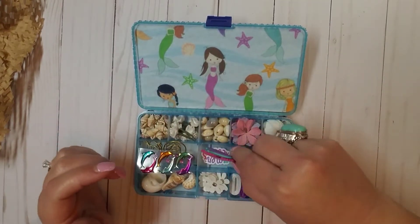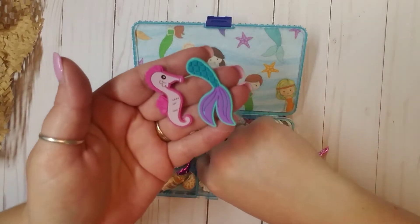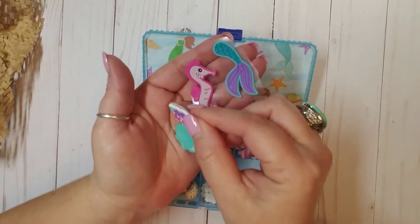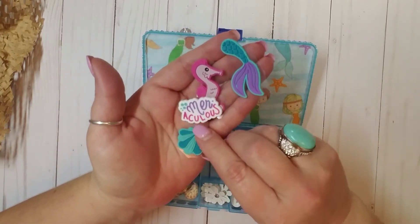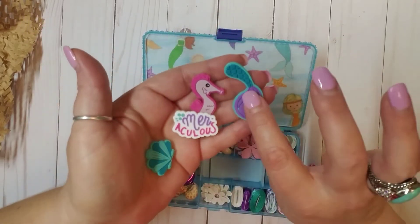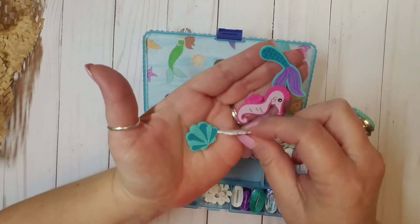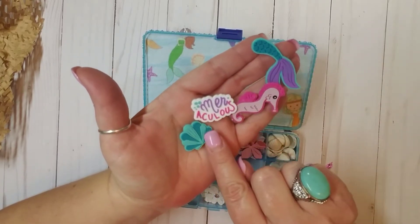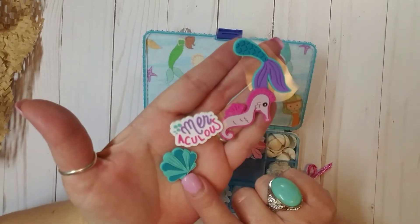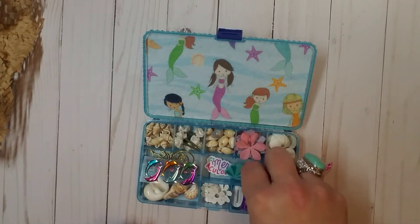And then in this compartment — look how cute these are. So these are stickers and they're all beach and mermaid themed. This is so cute. So there's a mermaid tail, a seahorse, a shell. And this says 'Merlicious' — did I say that right? Anyway, that is so cute. Thank you so much, this is so fun.